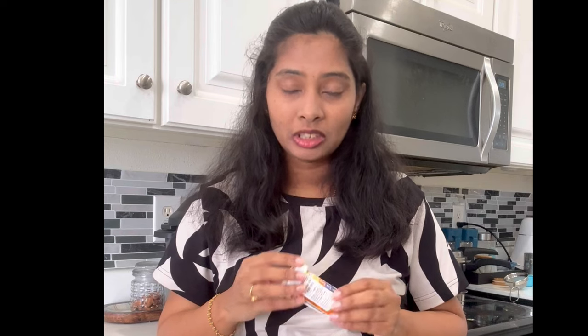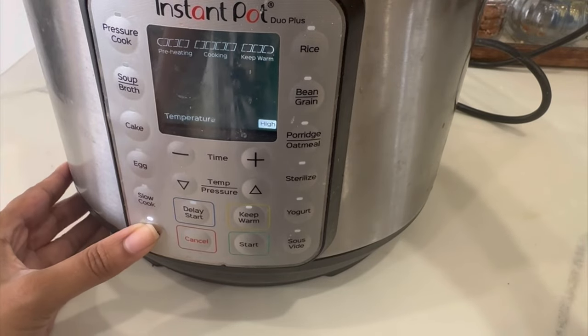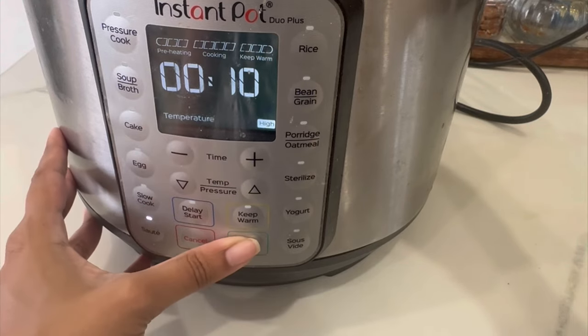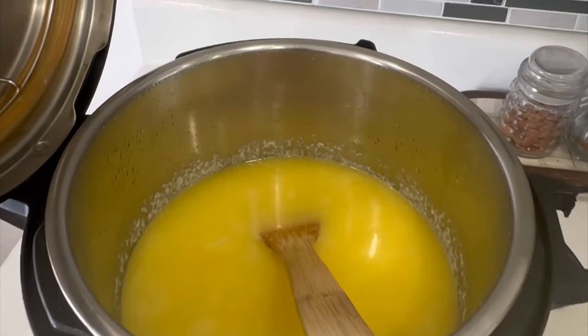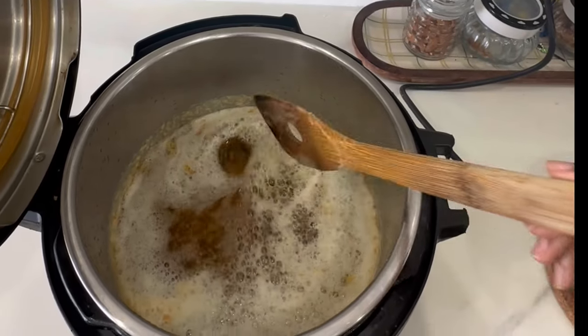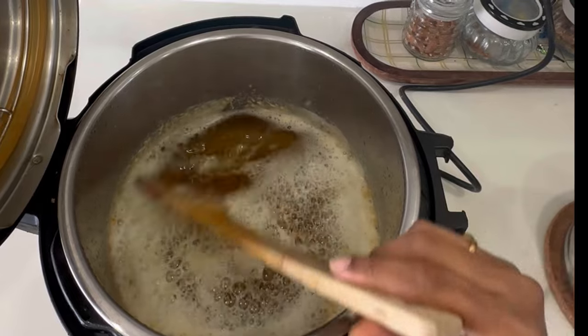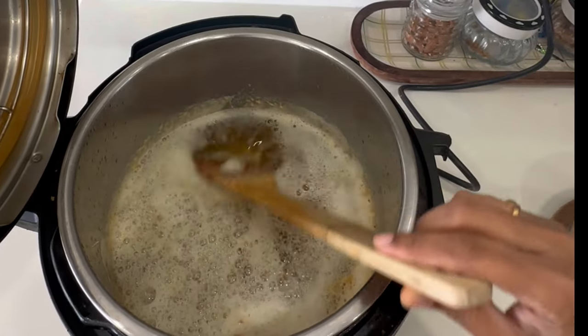This is an ear infection in the second trimester. It has been serious, but I hope to recover now. I am going to select the sauté mode and we will start in 10 minutes, setting it like this.